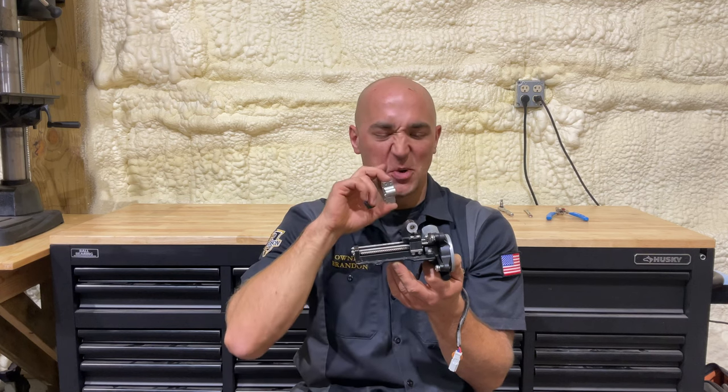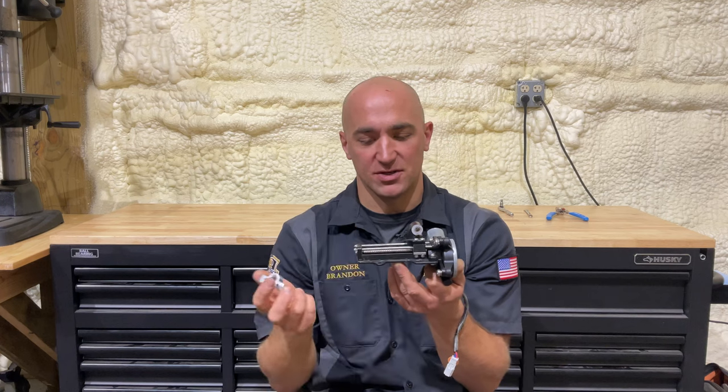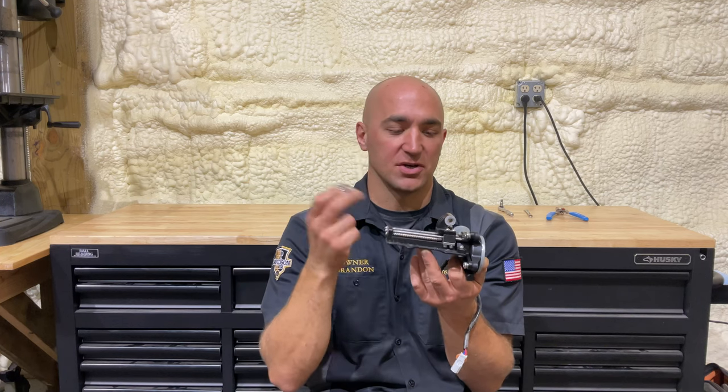Mr. Novak created this billet aluminum CNC piece to replace that, giving you a nice metal-on-metal contact without having to worry about stripping it out. I personally have had this done to my bike, Bill's bike here, some other customers' bikes, my Chieftain, my Challenger — all of them. Absolutely love it. Don't worry about it anymore.